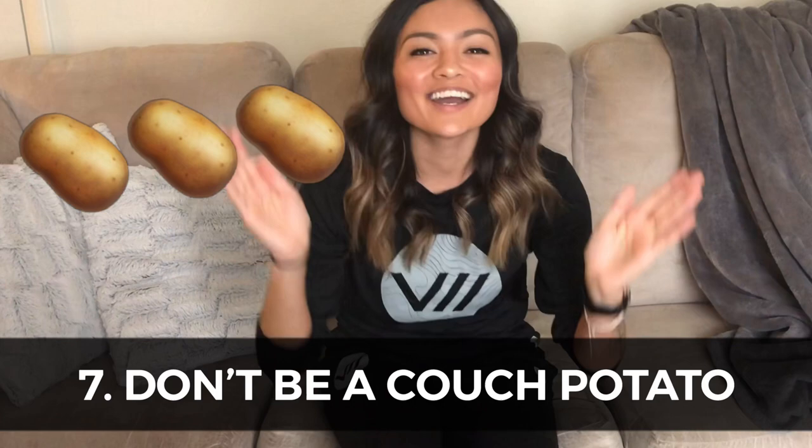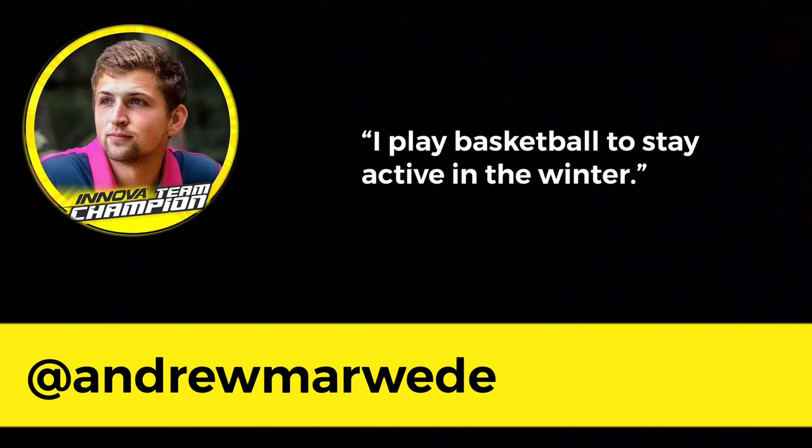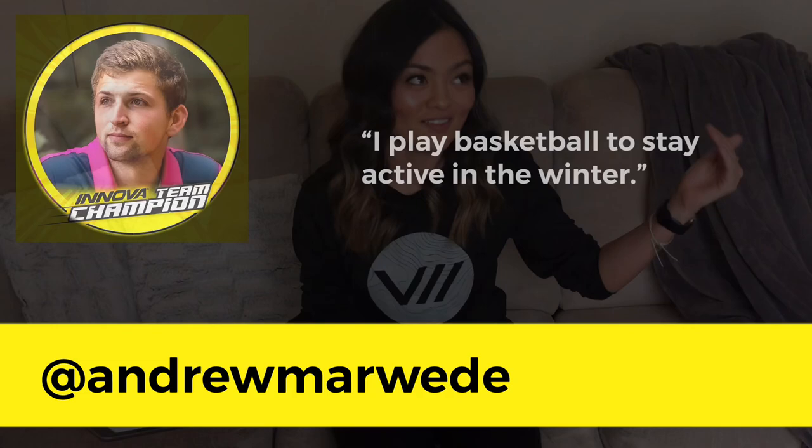Number seven: don't be a couch potato. This revolves around being healthy, working out, staying active, going to putt — whatever. Andrew Marweed said he plays basketball to stay active in the winter. So do something — maybe you go to yoga every couple of days, walk your dog, or jog around your neighborhood. Whatever you're doing to stay active is better than just being a couch potato.